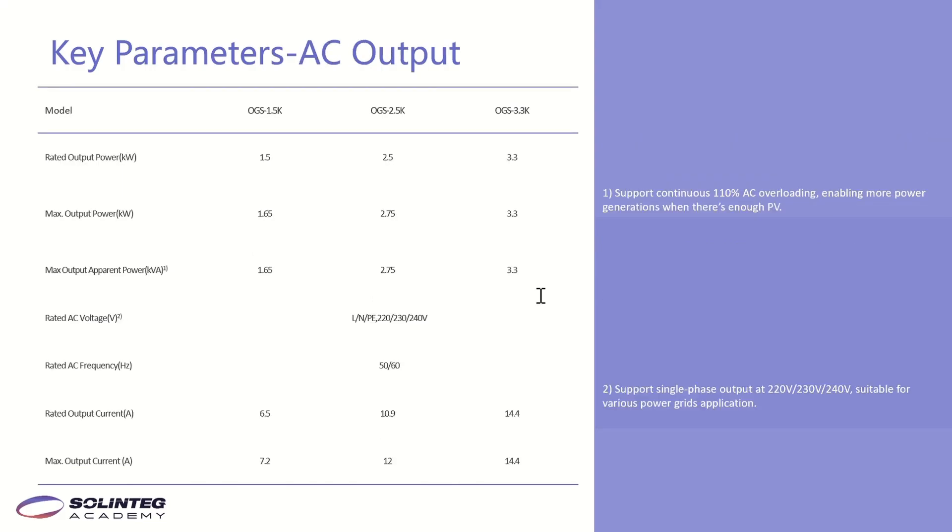This page shows the key parameters of the AC output. The rated output power is 1.5kW, and the maximum output power is 1.65kW — supporting continuous 110% AC output overloading, enabling more power generation when there is sufficient PV input.